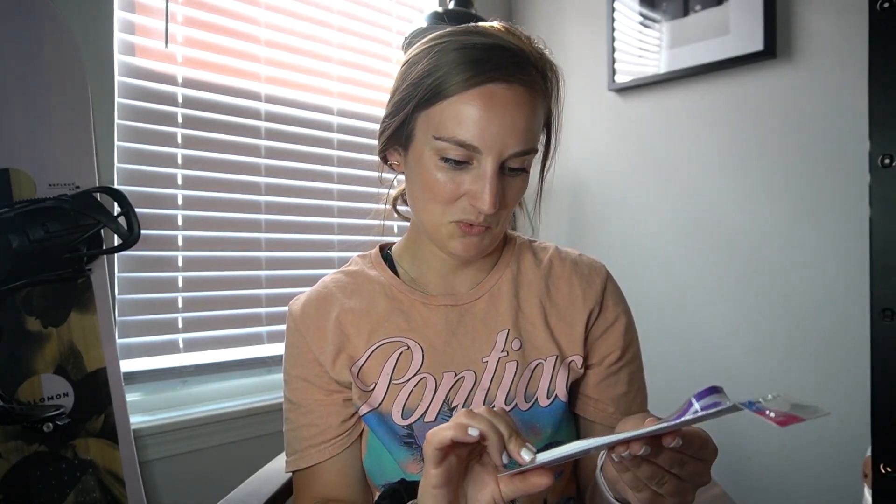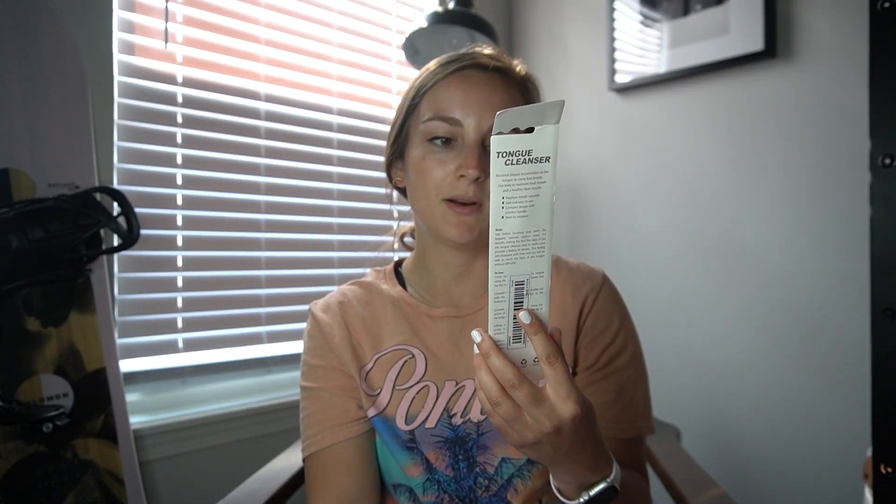This one might gross some people out but I got a tongue cleaner. I saw this on TikTok and I'm just so curious how it's gonna work. It's for fresher breath, reduces odor-causing bacteria, and helps prevent plaque. It was 80 cents — why not give it a shot?